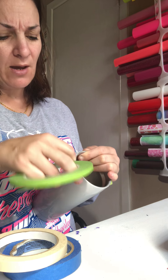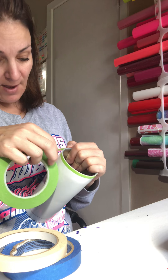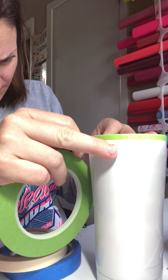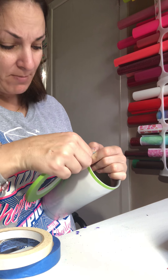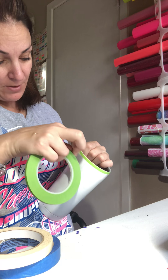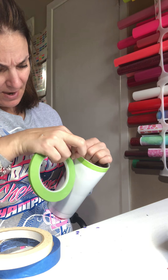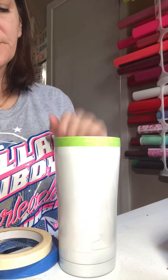You just want to take your time when you're going around with the tape, and you want to make sure that every time you apply a new tape, your tapes do not overlap one another. You also want to make sure that there are no gaps and no primer cup showing between the layers of tape. Tape has become my new favorite way to do designs on cups — it's how I do my rhombus cup, my pencil cup. Some people like to cut out vinyl and use that for their templates, but I choose tape because tape is not as expensive as vinyl and I don't like to waste my vinyl.